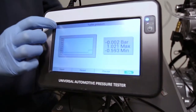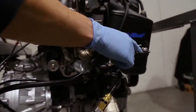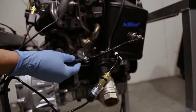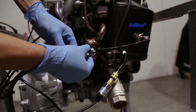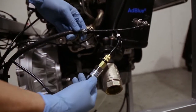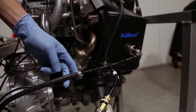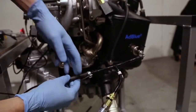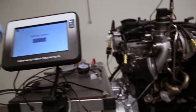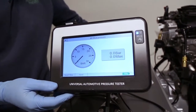Now for the AdBlue pressure, the connector is here. Just like in the second example, we use one of the T adapters — the car's line should go directly there, we removed it and put the T adapter with this sensor. This is adapter number three. This is the line that goes directly to the AdBlue injector on the particulate filter. It's connected and I'm going to activate the pump.